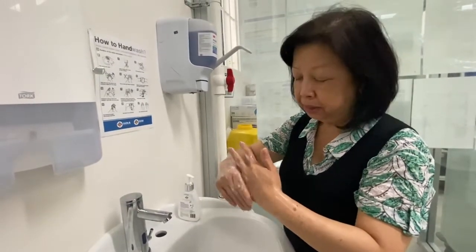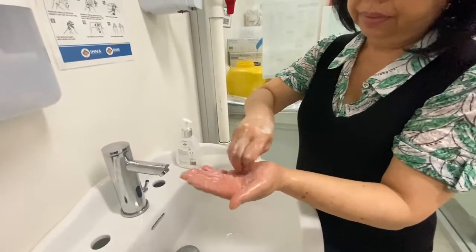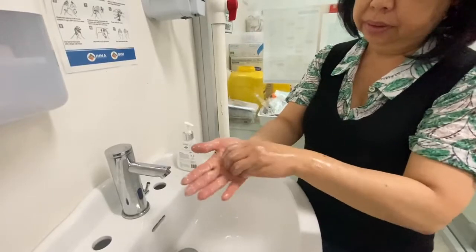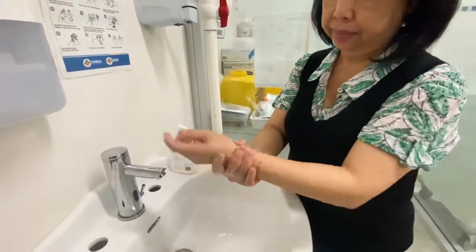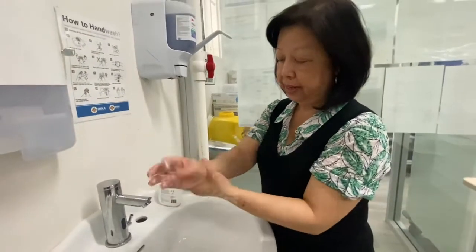And then don't forget our fingertips, and the other hand. And then our wrist, and the other wrist.